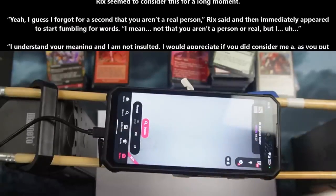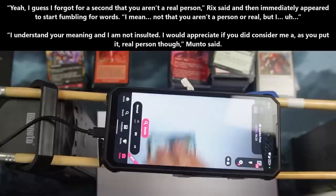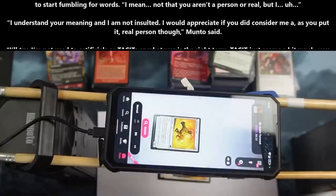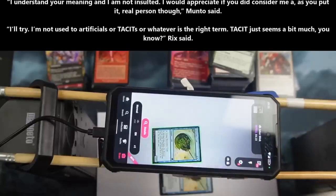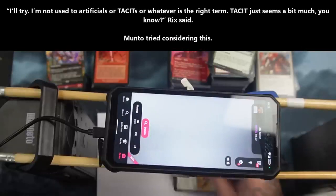"Not that you aren't a real person, but I... " "I understand your meaning, and I am not insulted. I would appreciate it if you would consider me as a, as you put it, real person, though," Manto said. "I'll try. I'm not used to artificial or tacits or whatever the right term is. Tacit just seems a bit much, you know," Rix said.